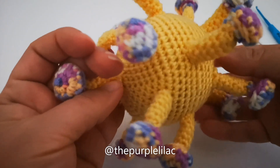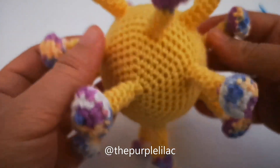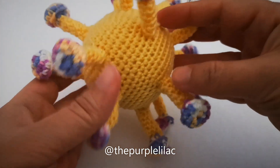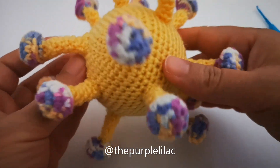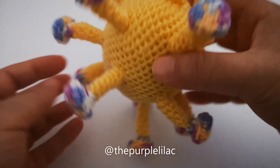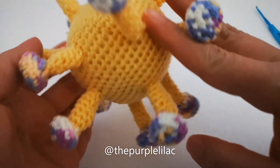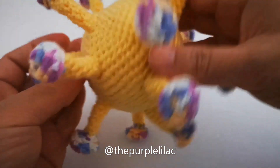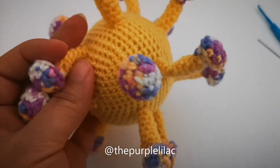We have now sewed all the spikes on the body of the virus and I've shown you how to assemble the parts together. For the full pattern of this coronavirus model, you can check my Etsy shop and download the PDF. If you like this pattern, please share it and tag me on any project you make. Also check my Instagram and Twitter at PurpleLilac to follow all my future work. Hope you enjoyed this video — thank you for watching!